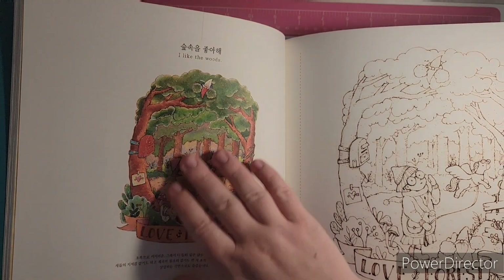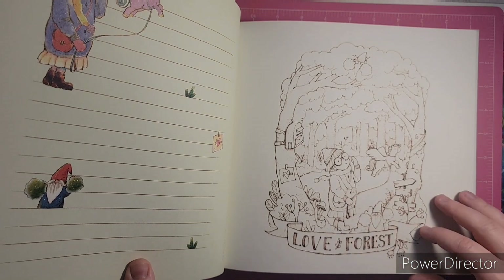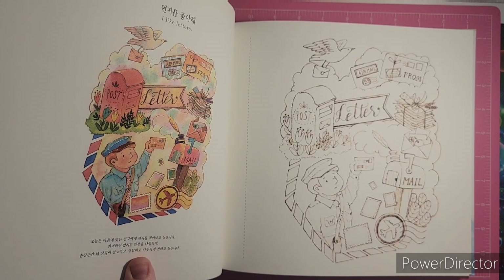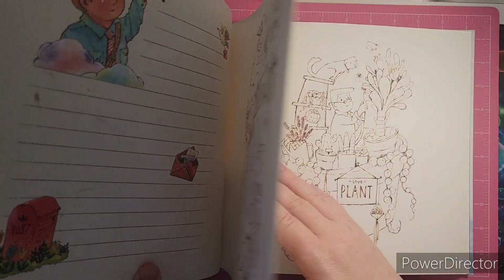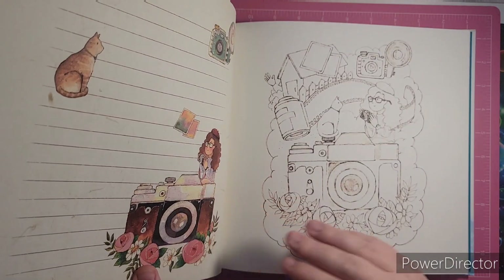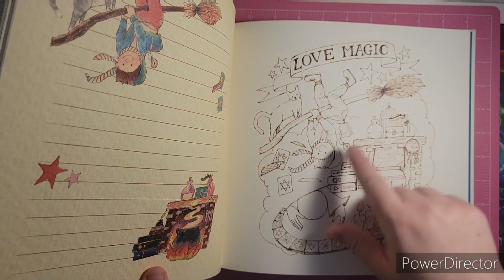It's a hardbound book and it has images like this — you have the colored image over here and then the coloring image right here, similar to Paul's books. I had seen a flip of this before and you get two copies of these images. I absolutely love the style; it's just very cutesy. I would love to watercolor one and maybe use colored pencils on the other just to see. There's a little Harry Potter-looking character — look how cute.